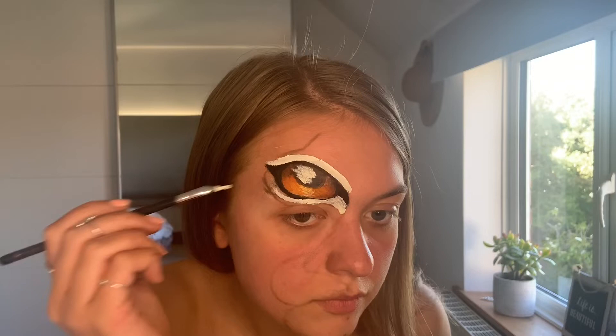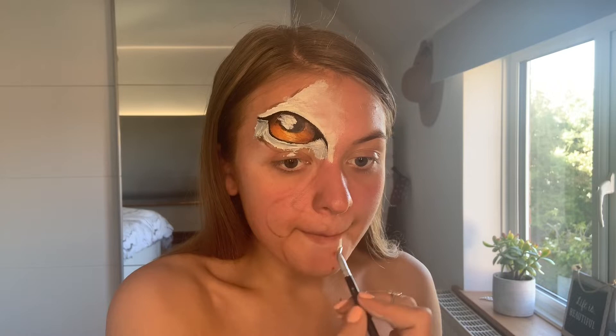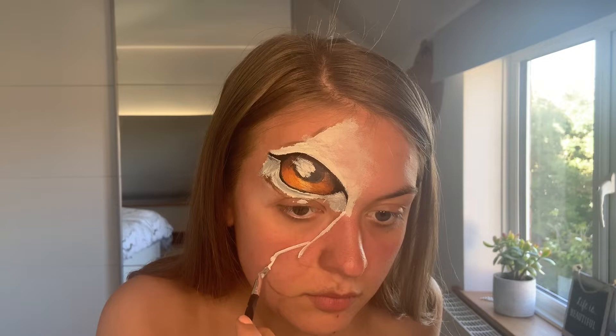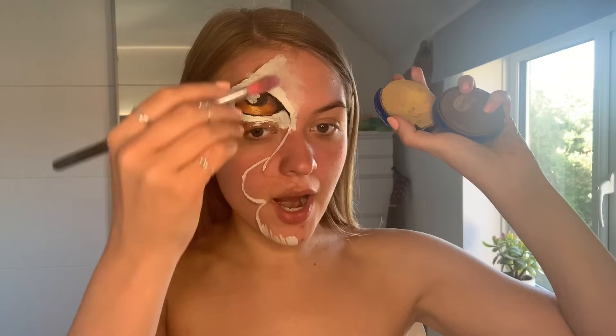We're going to go back in with the white and add our details, and also frame this eye with the whites of the eye. Then I'm just going to go in with a clean finger and bounce that over the edges to disperse some of that white. While that's drying I'm going to start mapping out my nose and muzzle and then start adding a few more different colours in here.